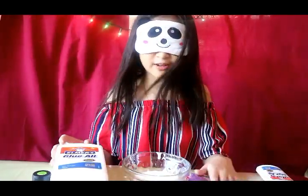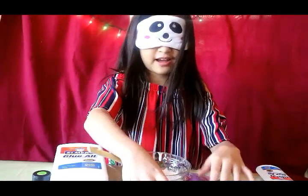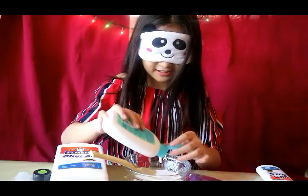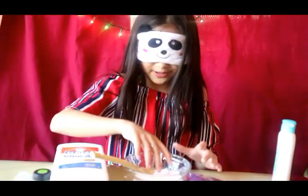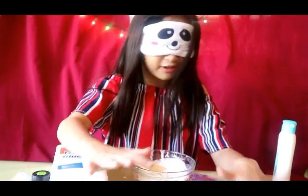Okay, now what should I do next? Go find the spoon. Okay, now I'm gonna find my lotion. Okay, now I'm gonna mix. Next is the coloring — I'm gonna find the purple, I guess, if I can.